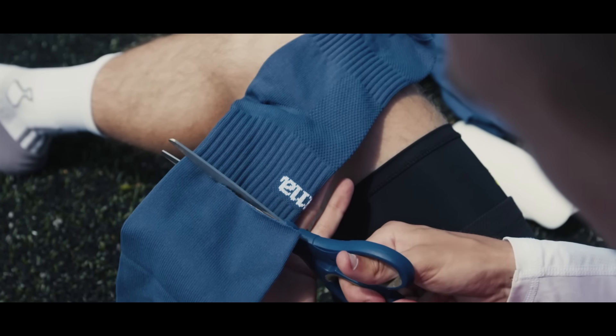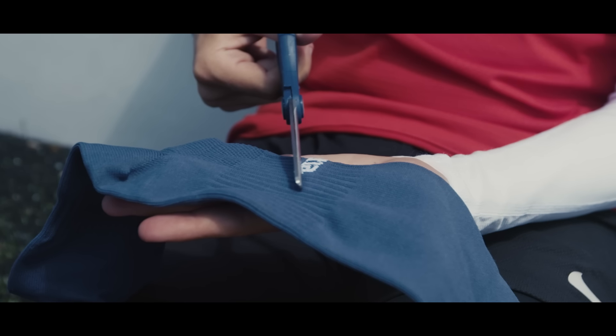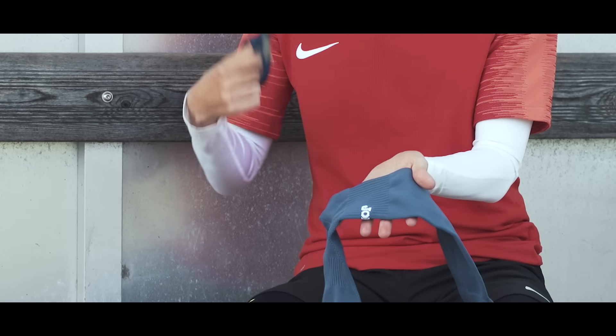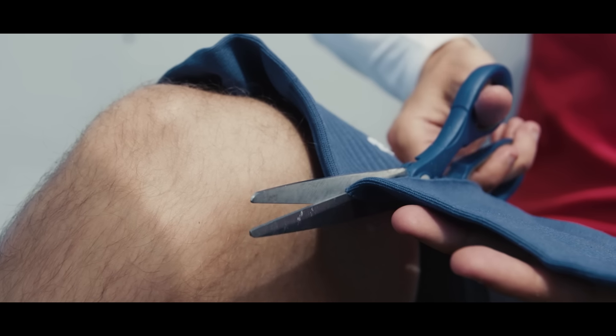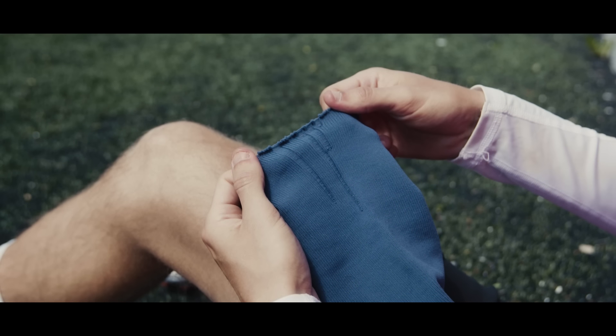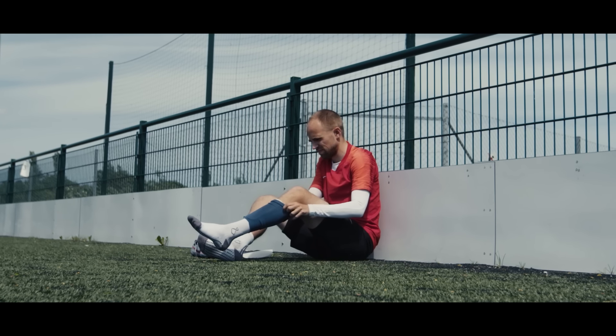If you want to cut your socks yourself, take your match sock and start cutting around the ankle area — in a spot where you don't have too many stitches, ribs, or padding. The trick is to make the cut as clean as possible, because the cleaner it is, the less the sock will fray, and the less it frays, the longer it will last.